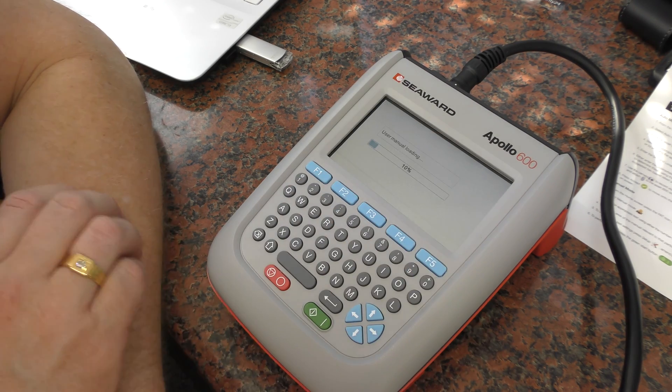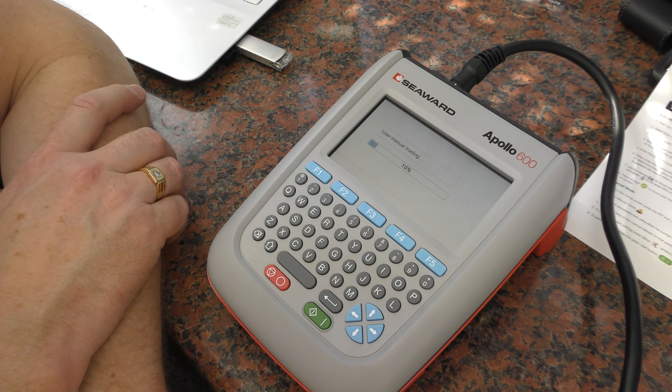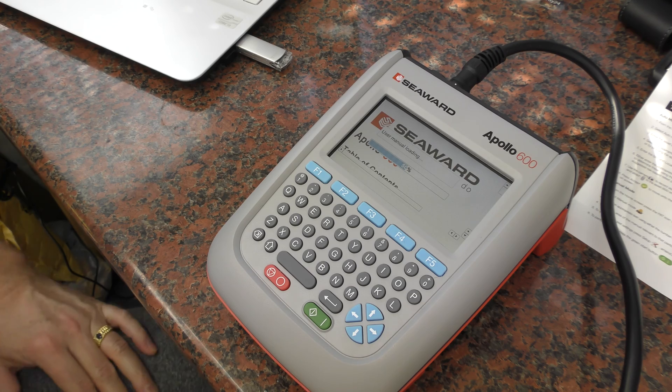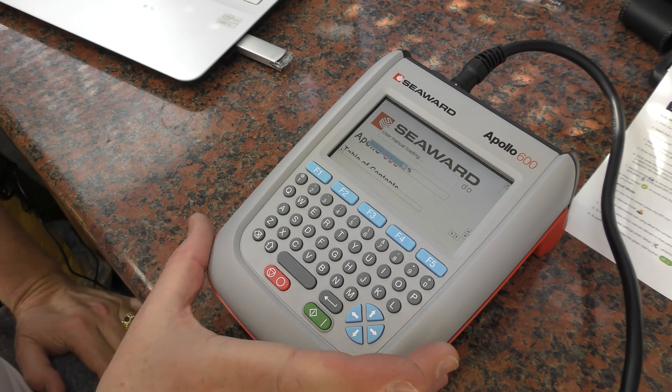At the moment it looks like it's going to be the online user manual. Why can't they print off a user manual? It's 1200 quid.